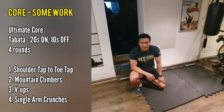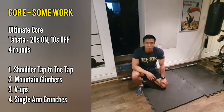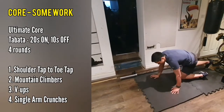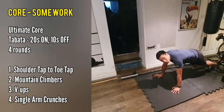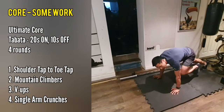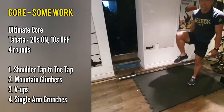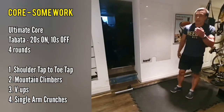You get 10 seconds of rest once you've done 20 seconds of work, then you're going to go into mountain climbers. Really try and get those lower abs working — try and bring your knees up as high as possible, rotating your feet.